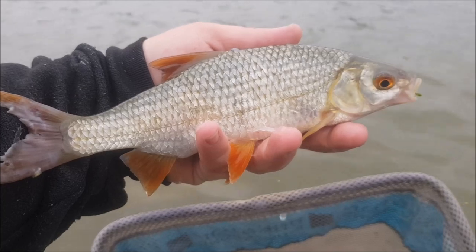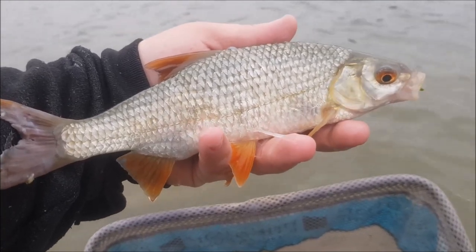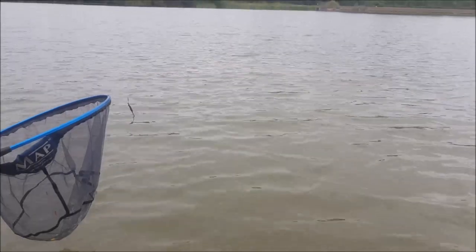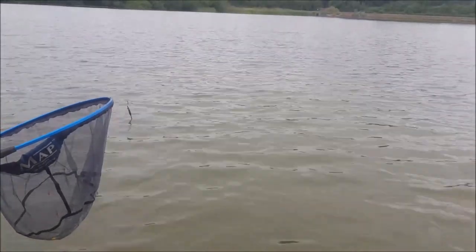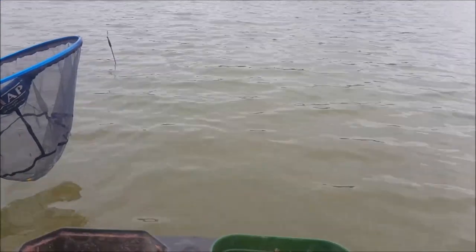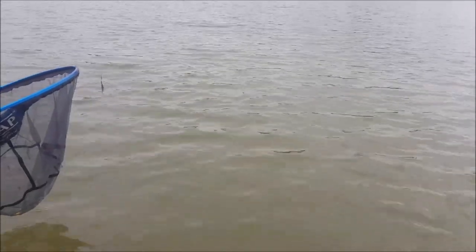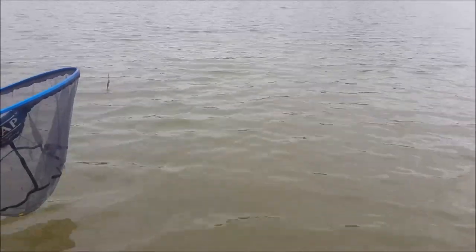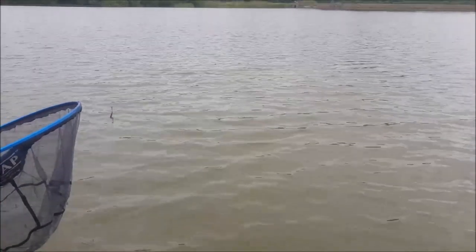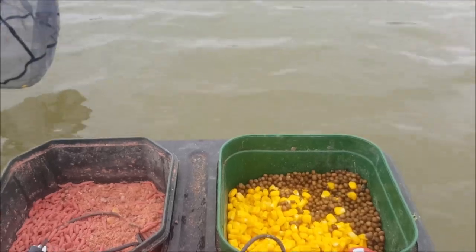There's another quality roach coming on the tares — it'll be a nice net at the end, I think. The only thing I can say about the bites at this point is I'm feeding before I'm casting. Whereas when I started, I was casting and then feeding — there just isn't enough time. It's bite a chuck, as bite a chuck as it can get. I've missed loads, and anyone that does any float fishing will know what I'm talking about there. I'm feeding before casting.